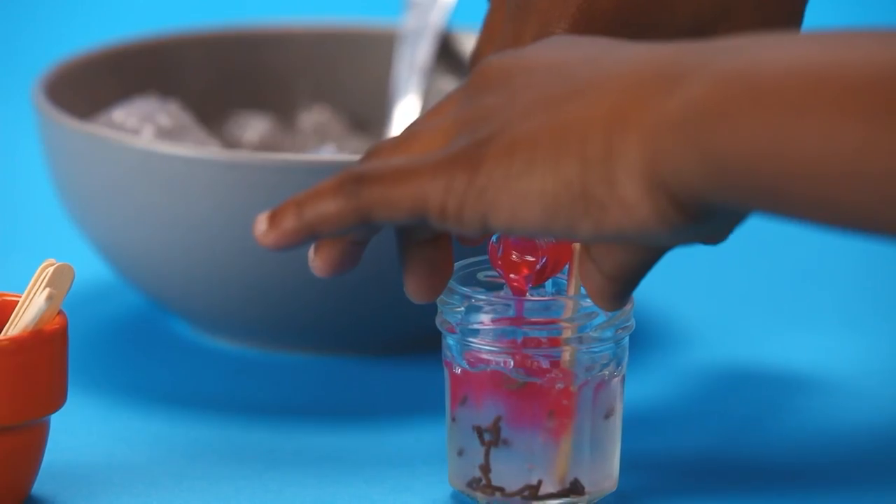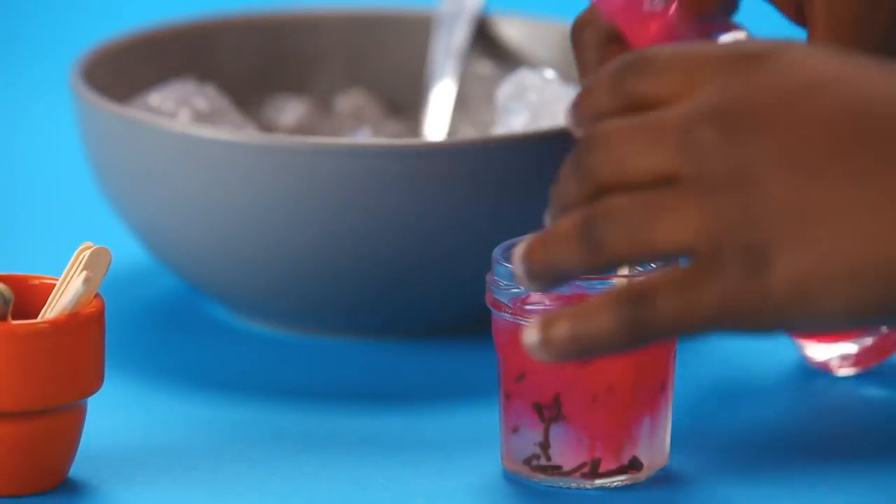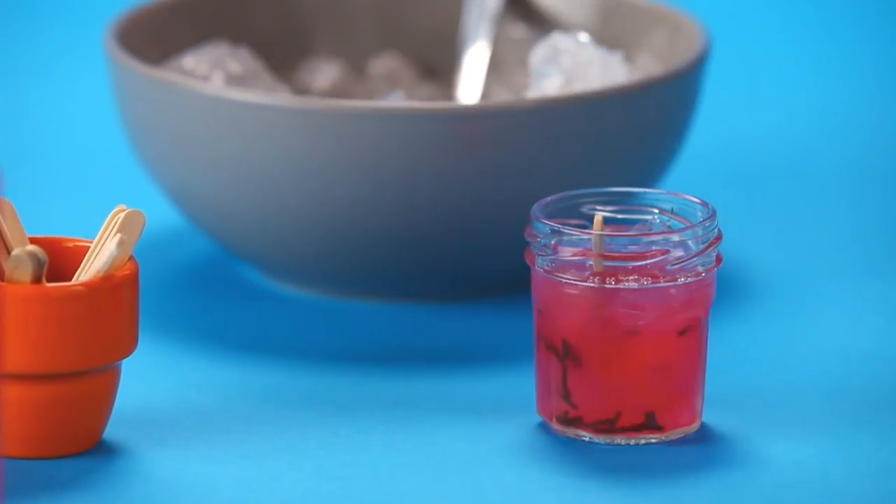Then fill the pot with three quarters red cordial. You can use any flavour you like — strawberry, raspberry or watermelon.